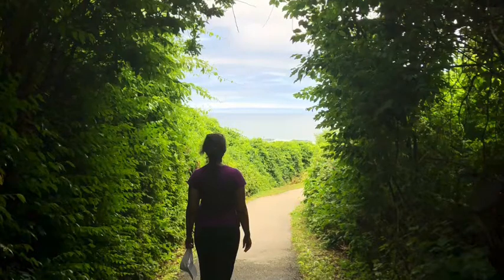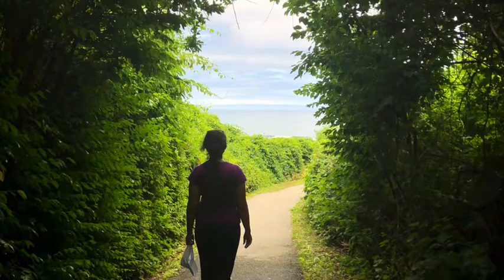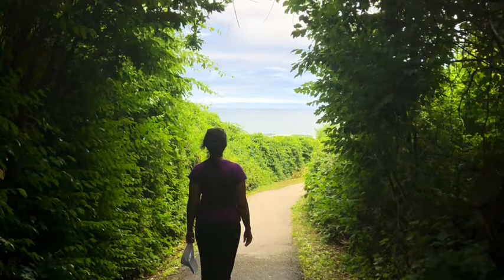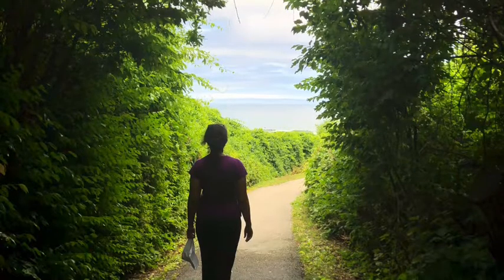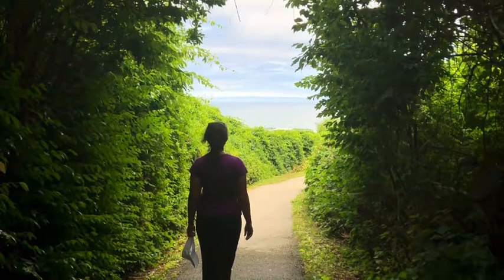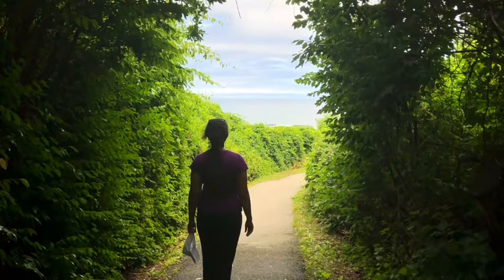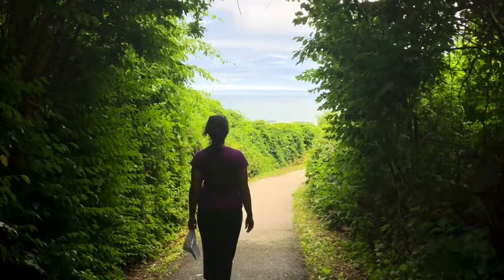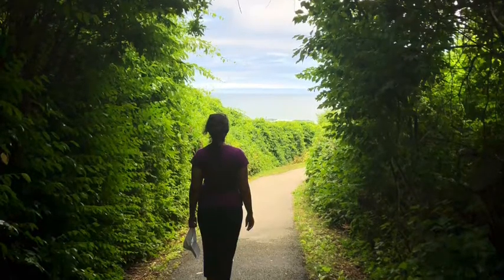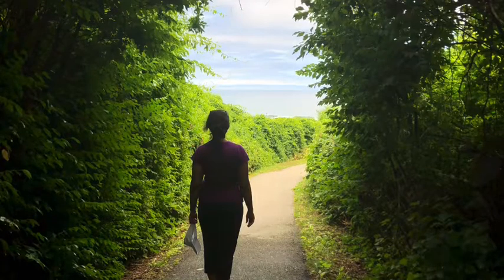Now let's start with the right leg. Trace your way down the leg slowly while being aware of the sensations. Any tingling, any pain? Any sensation where your thigh contacts where you're sitting? Then go down to the knee, then scan the lower leg.